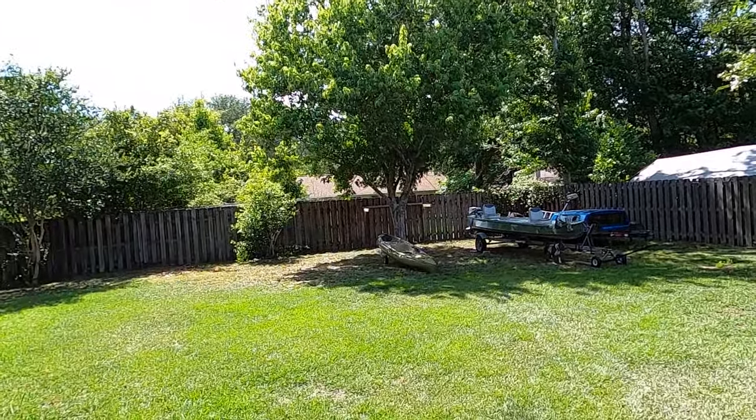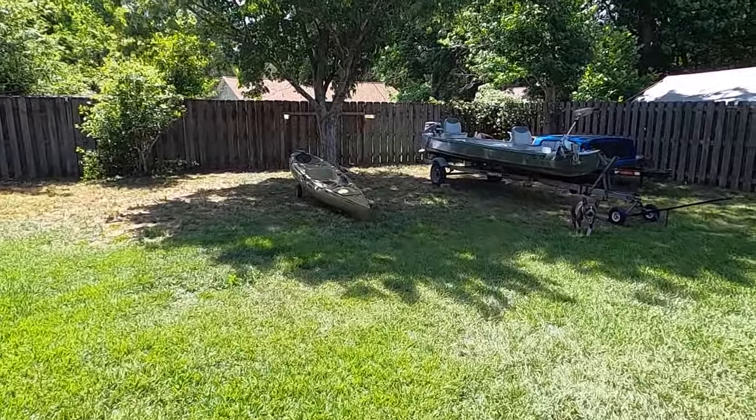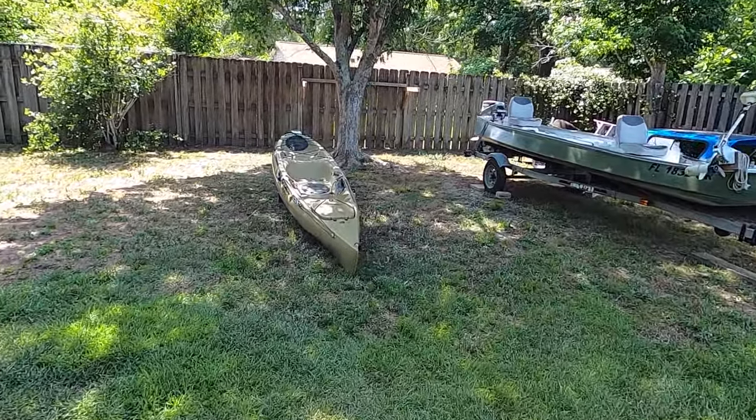Hey guys, welcome back to the channel. I have a little something I want to share with you today. I'm about to load up and get ready for kayak fishing tomorrow, but I'm not only going to be doing kayak fishing on the channel.